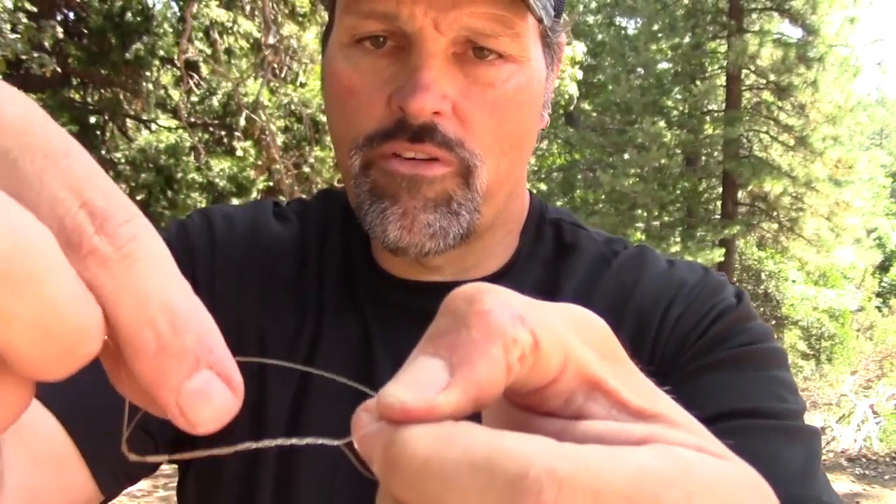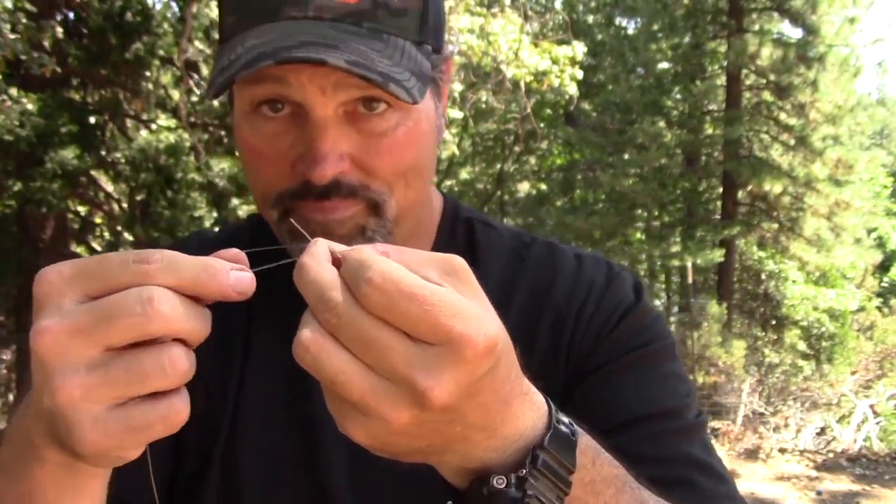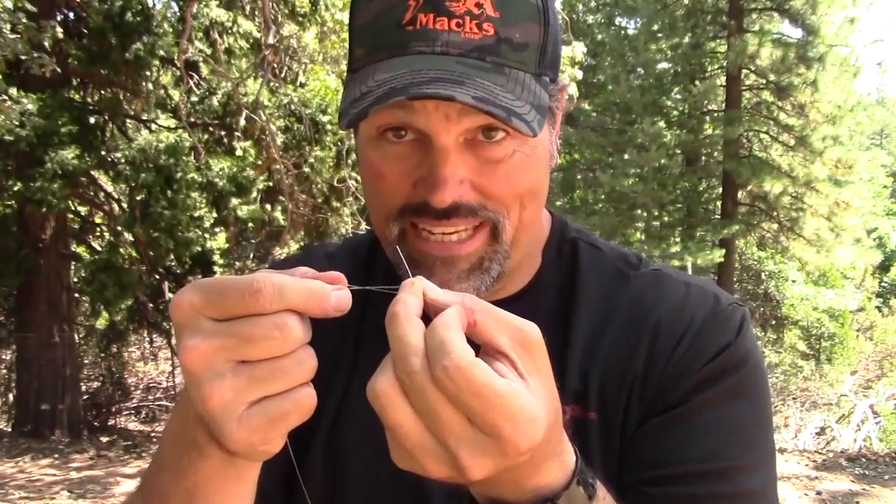Take the tag end and shove it through that hole. That forms a loop on the other side — this is the improved part. Grab that tip, pull it through there. What I like to do is grab that tip with my teeth, start it down, and wet it. Draw it down, pull it again — carefully, don't break a tooth.